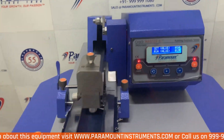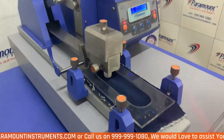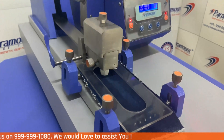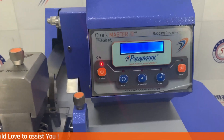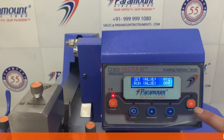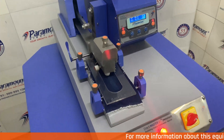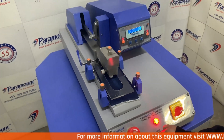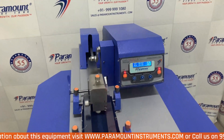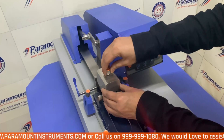After pressing the start button the test will start. And after completion you will get a test finished message, to let you know that the test has been conducted. In case of an emergency, you can use the emergency start-stop switch and the test will stop at the exact moment. And after rotating the emergency button, the test will start from the exact same position and will give you the correct readings.